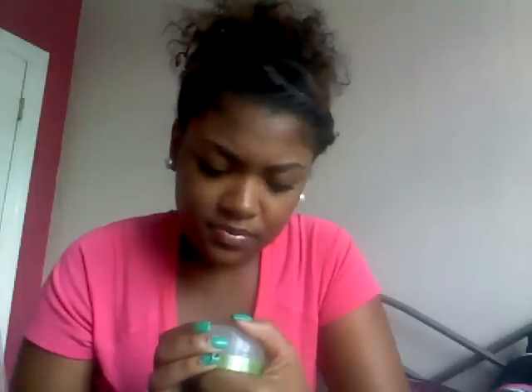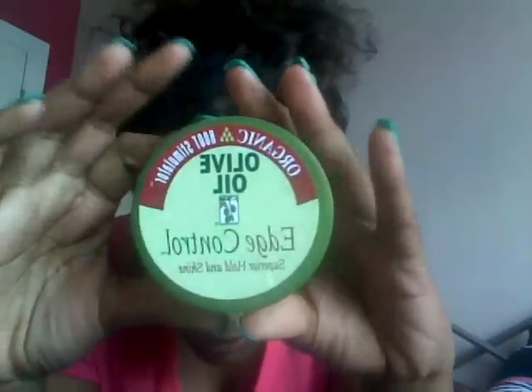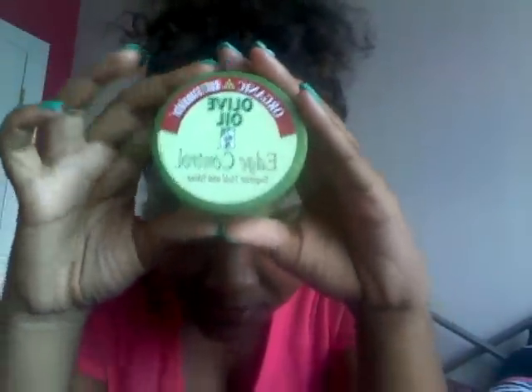So the ingredients: the first ingredient is water, and it has castor oil, olive oil, aloe leaf juice, glycerin, wheat protein, some fragrance, and some other stuff I can't quite read. But yeah, for the most part I like it, I would buy this again, and I would recommend you get it. That's the Organic Root Stimulator Olive Oil Edge Control — I hope you guys enjoyed and I'll see you in another video, bye!